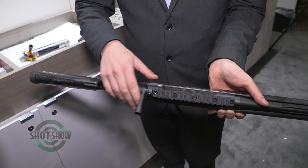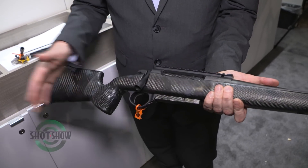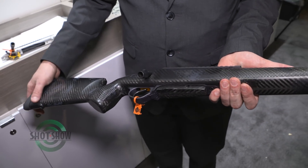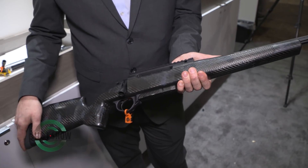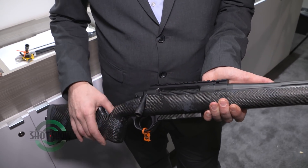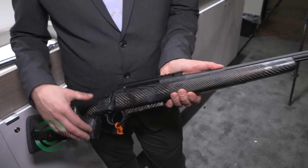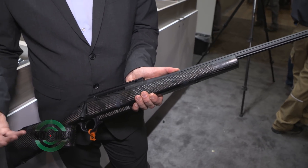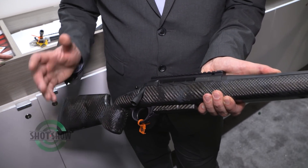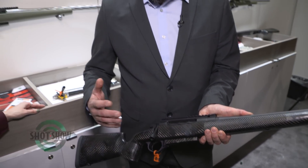It has a side bolt release. The new model — this is the PH2 — has some subtle changes. This rifle is completely coated with our new element coating. It's a lot like melonite, but we've addressed some of the manufacturing issues that come with that process and made a new coating out of it. Inside and outside of the barrel, everything is 100% coated in our element coating.